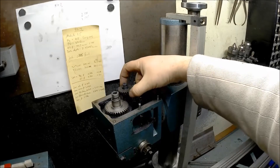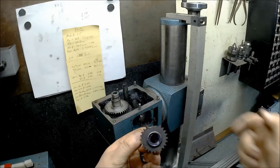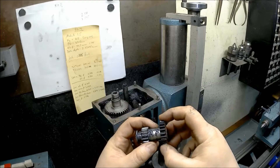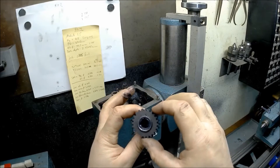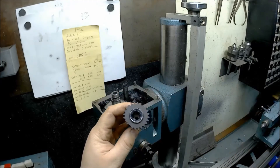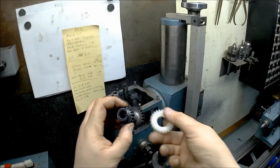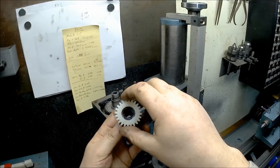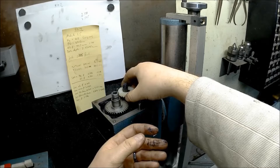Here is the gear that's broken and here's the missing teeth. I've already had this out before because I needed to replace the roller bearings inside and take proper measurements of this gear. I made this replacement gear - there's a little recess here - so I'm going to have to press this off and press the new one on, then install it back in. It should be good as new.